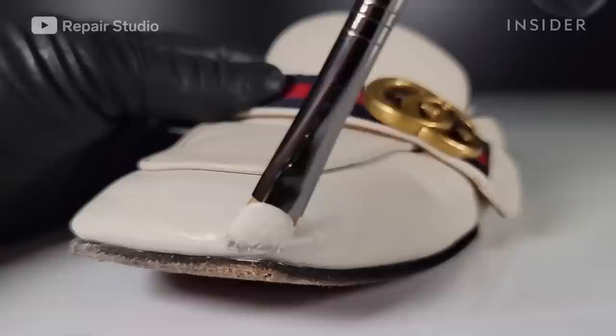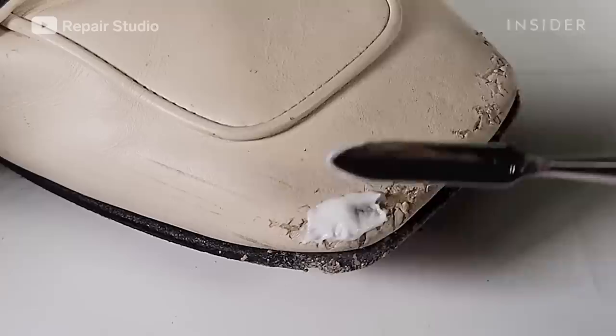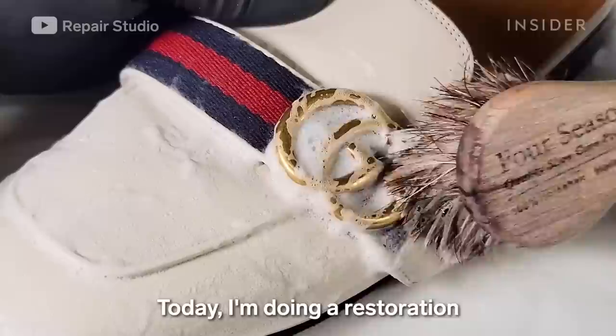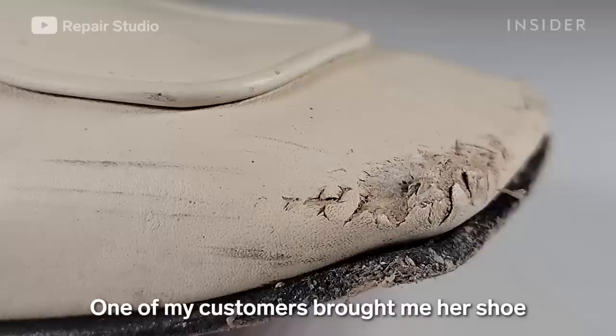Our first expert is Ryo Jungse Kim from Kim's Shoe and Bag Repair. He shows us how he mends these $1,000 Gucci mules, making them look brand new. I'm Ryo and I'm the owner of Kim's Shoe and Bag Repair. Today I'm doing a restoration on a pair of Gucci loafers that retail for around $1,000.